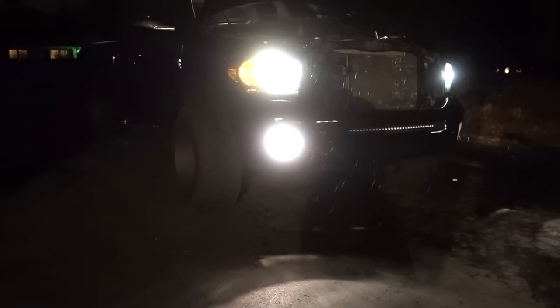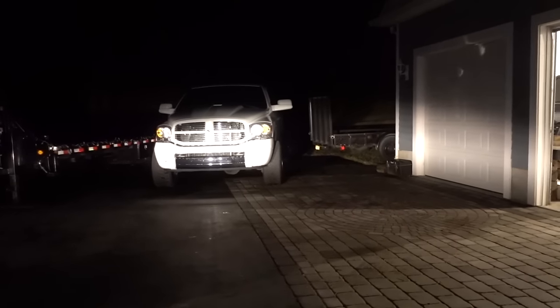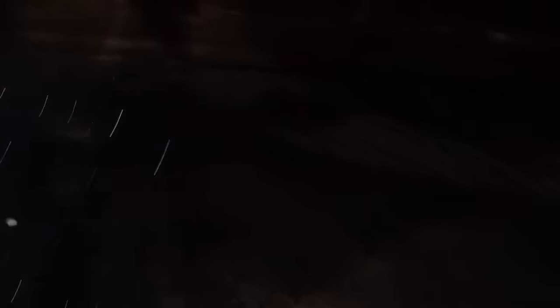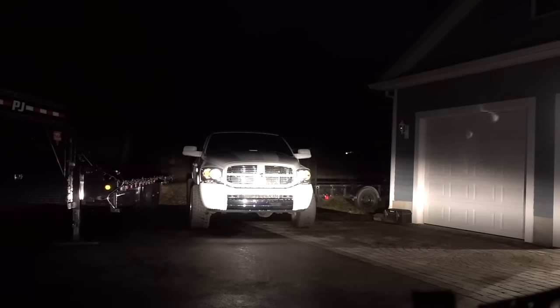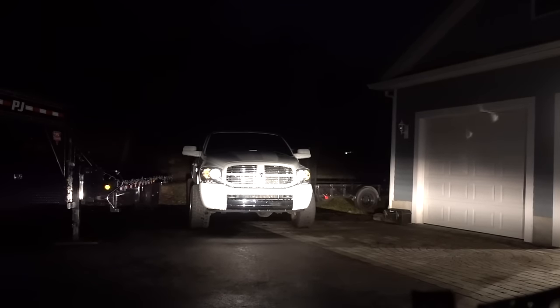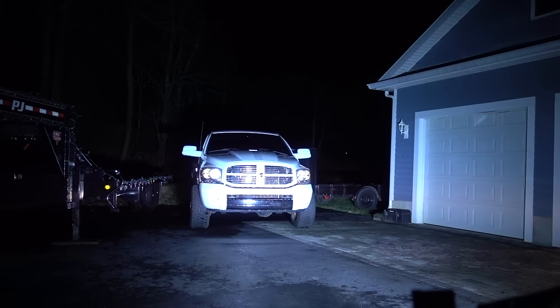I just want to show you a quick before and after with the light bar. Because the headlights and the fog lights are both tinted, they're not really putting off a whole lot of light. Doesn't look too bad on camera, but trust me — when you're driving down a pitch dark road with tinted windows, a tinted windshield, tinted headlights and fog lights, you can't see anything. Alright, so that's headlights and fog lights both on, no light bar. That's with the light bar. The camera's making it look a little blue, but trust me — in person it's completely white.